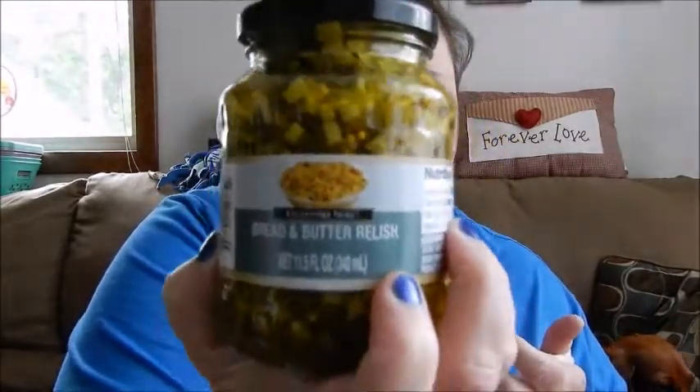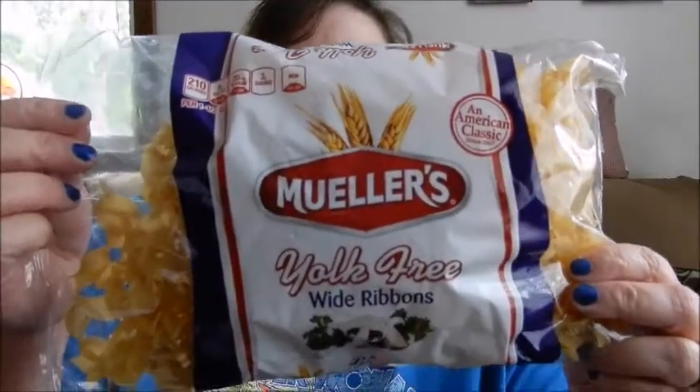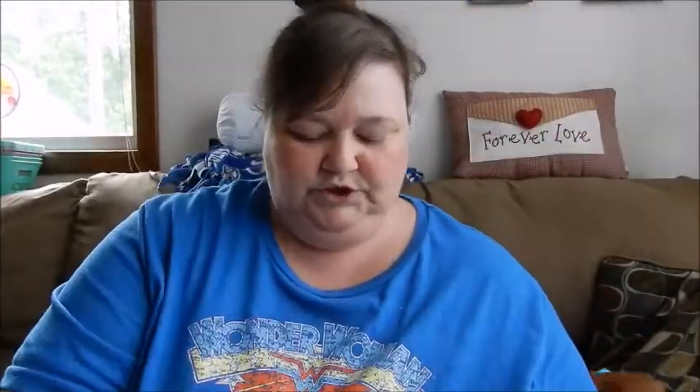Got two more jars of the bread and butter relish — my husband absolutely loves this stuff. It is very good, like in egg salad, tuna salad. He puts it on hamburgers, everything. And I got the Mueller's egg noodles — also had the Mueller's ziti, but I got the egg noodles. Just got one pack. We love butter noodles, chicken and noodles, whatever. We love it.